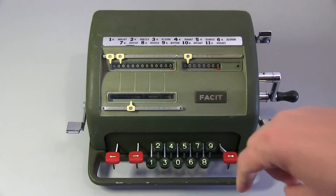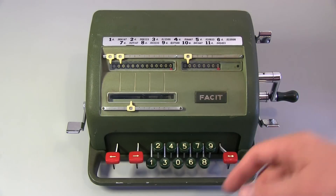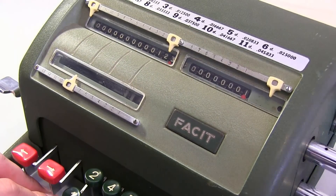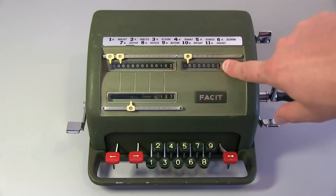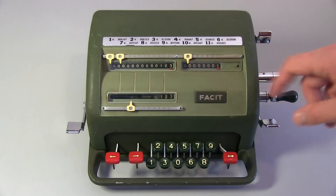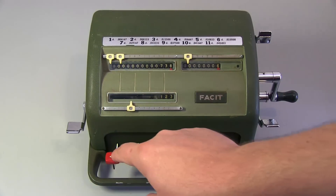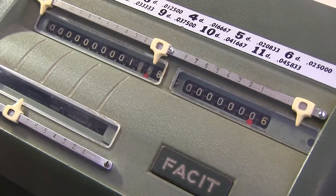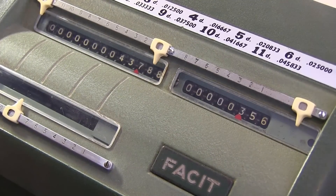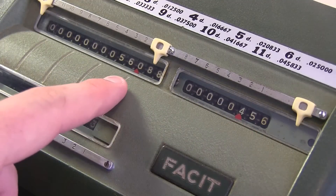Now this is where it gets really powerful with a machine like this. If I do multiplication - say if I want to multiply 123 by 456 - I go 1, 2, 3, enter that in. Now basically this becomes our multiplier. So we multiply 123 once and we got 123. If I'm doing 456, I want this last digit to be 6, so I just turn that to 6. Now I move to the tens column - 456, so now I need to multiply by 50. Then move once more to the hundreds column, and that's our result. So 123 multiplied by 456 is 56,088.